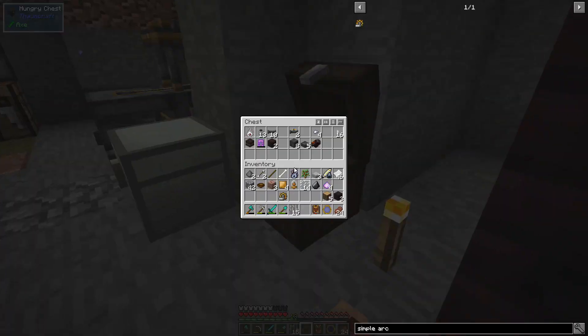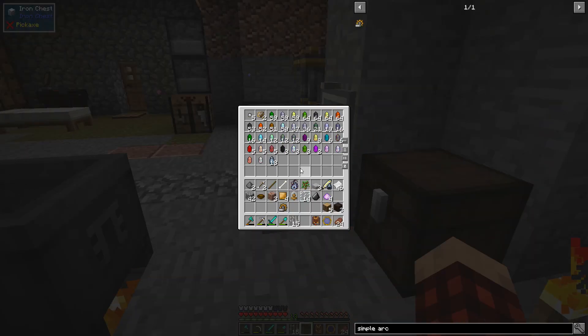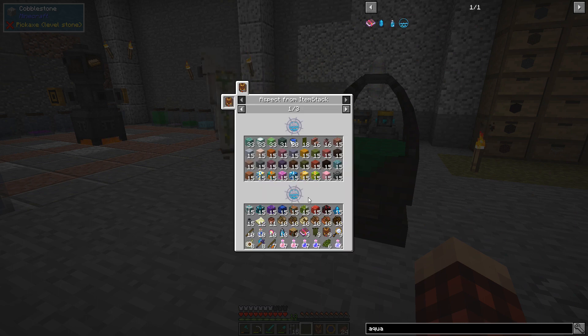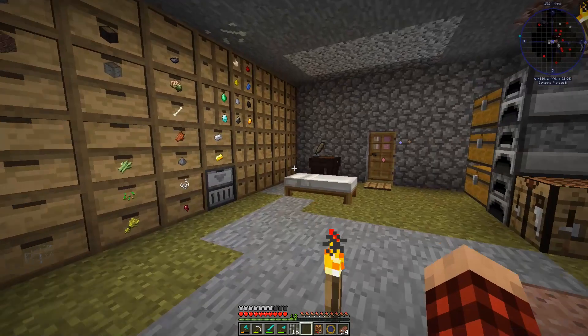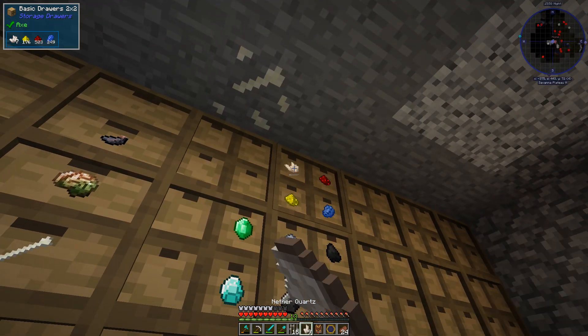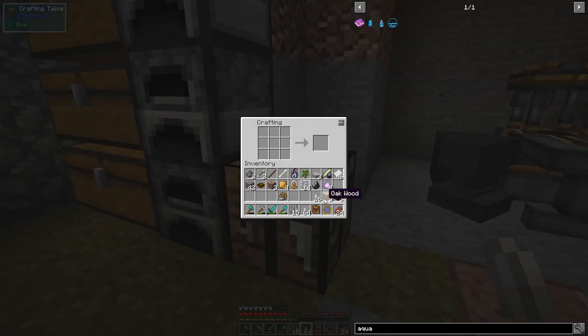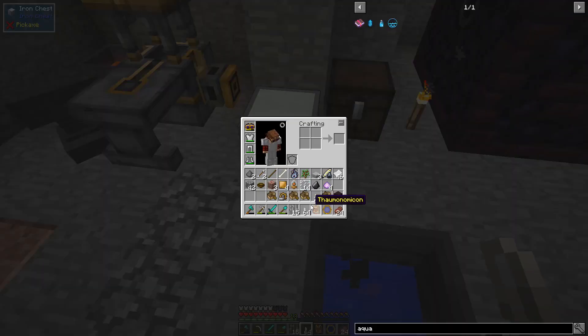We need some Aqua crystals. A bucket of water gives us a bunch, and a boat also gives us Aqua. We have this wood — one, two, three, four, five, six, seven — that's probably enough. Let's do all of that and see how many boats we can make. Should be able to make five.